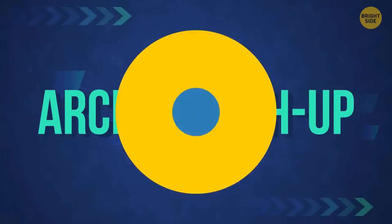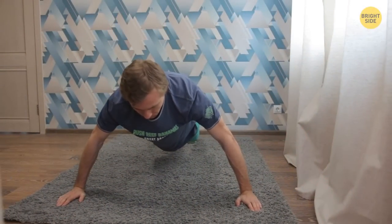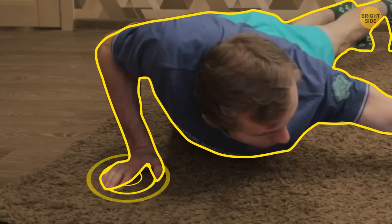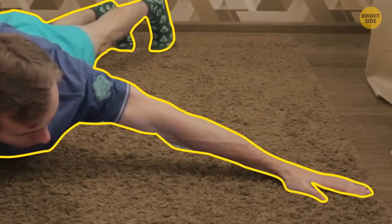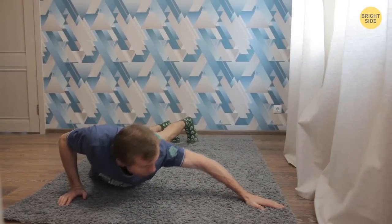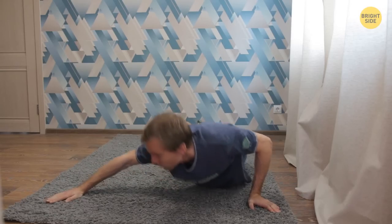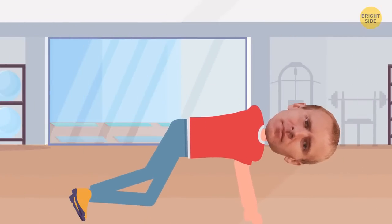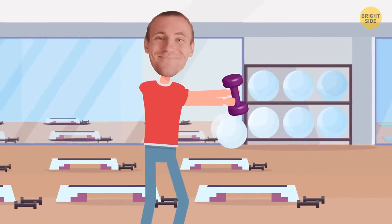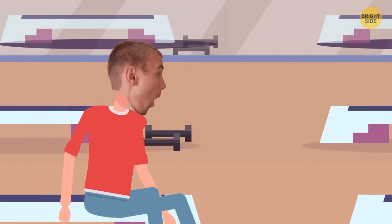Archer Push-Up: get into a push-up position with your arms spread wide apart. Move your weight to your right hand and lower your body to the floor — at the lowest point, your whole body should rest on your right hand, while your left arm is straightened out to the side. Return to the starting position, then repeat lowering to the left arm with the right arm straightened out. For greater effect, combine the Arnold Press and Single Dumbbell Front Raise without pausing, then let yourself rest for a minute before moving on to exercises for another muscle group.